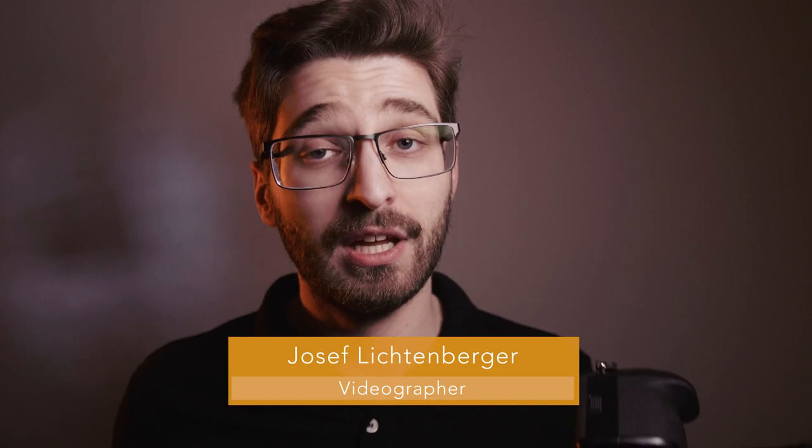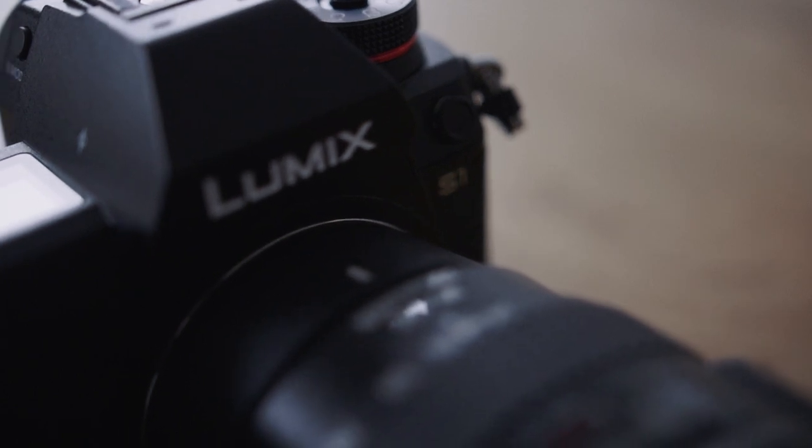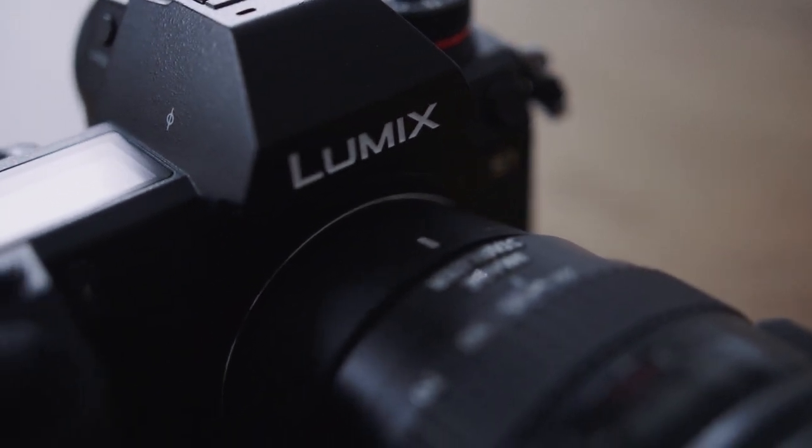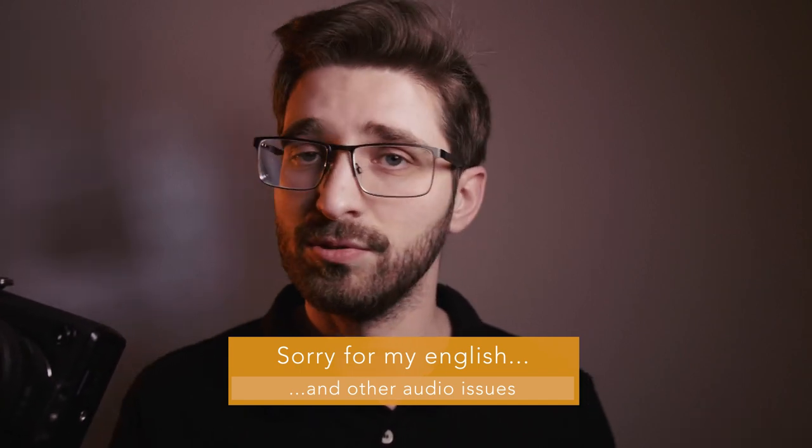The Panasonic S1 is the first mirrorless full-frame camera from Panasonic. Many GH5 users like me wondered if this would be a good upgrade. I've used the S1 for several months on paid client shoots and can give my honest opinion on whether this camera is worth upgrading to. At the end of the video I'll also compare it to the S1H and S5. This will be very video-centric, and I got my camera body secondhand for only $1,600 — a real bargain.